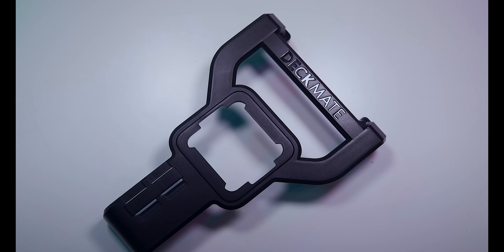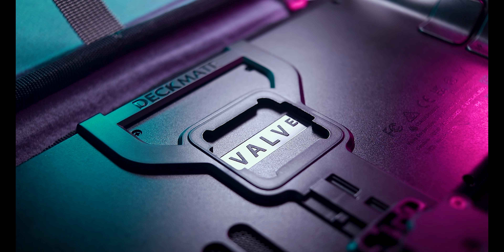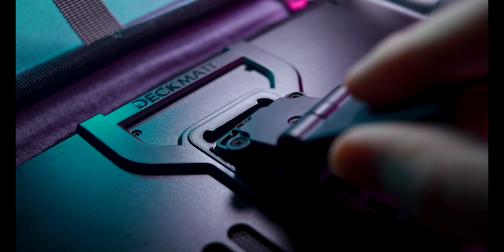They're ditching magnets in favor of an interlocking mechanical system and are expected to relaunch in a few months. Unfortunately for Dbrand, Deckmate seems to have beat them to the punch with their own series of interlocking attachments designed for the Steam Deck.